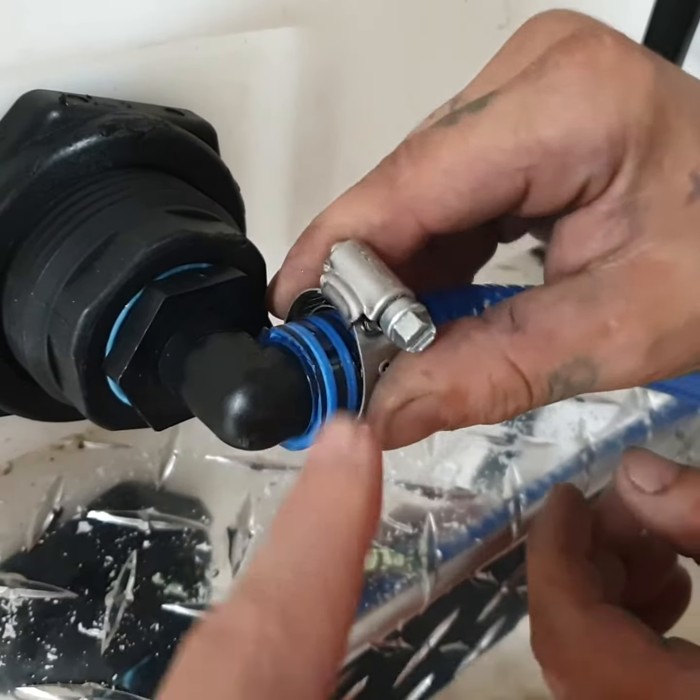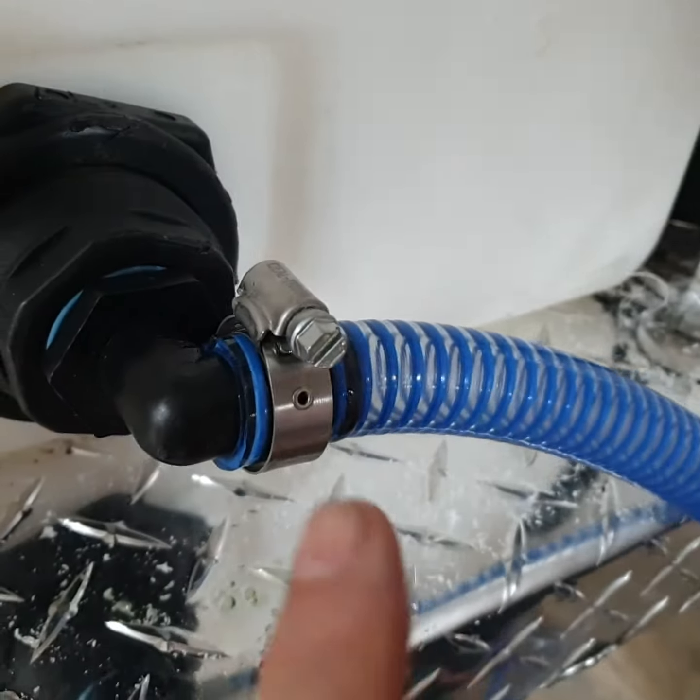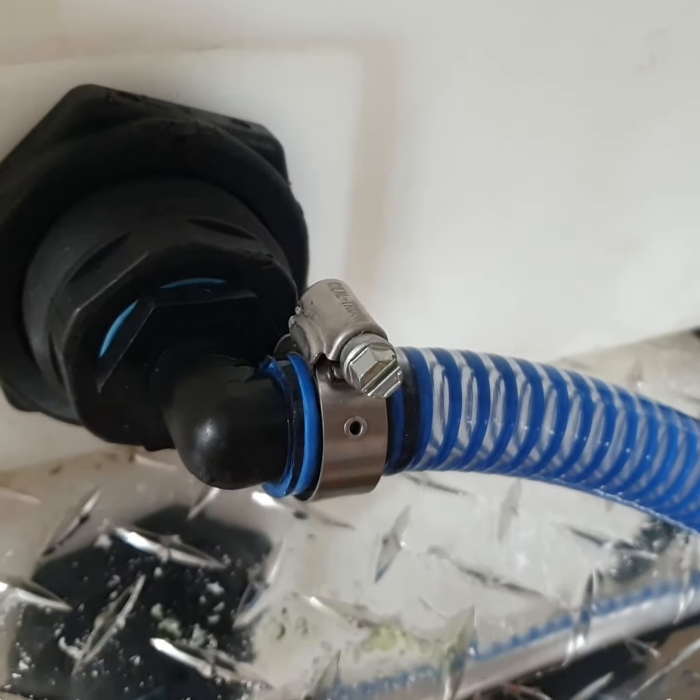Right up to the edge. Get your hose clamp in the correct spot, about an eighth of an inch from the end of the hose.